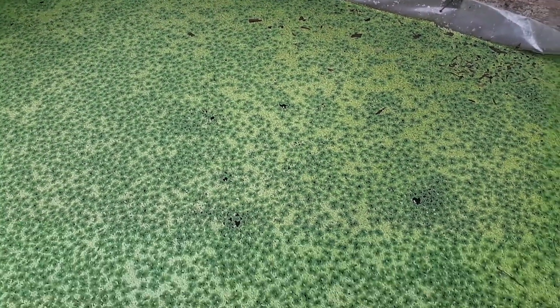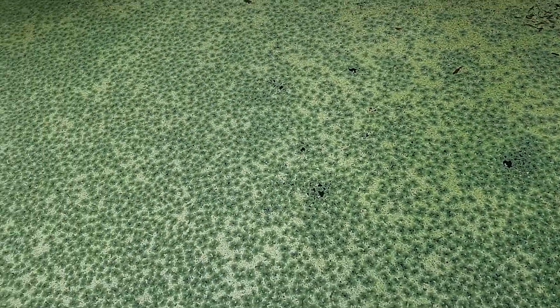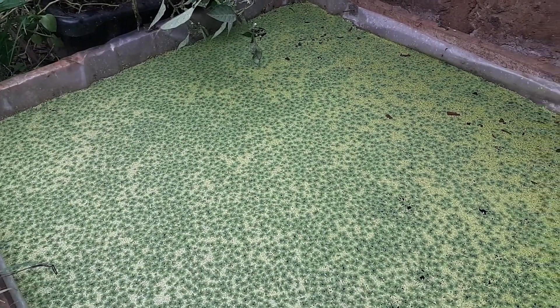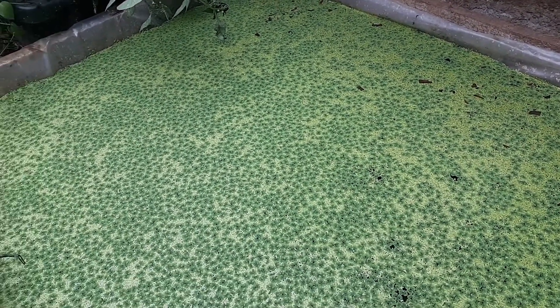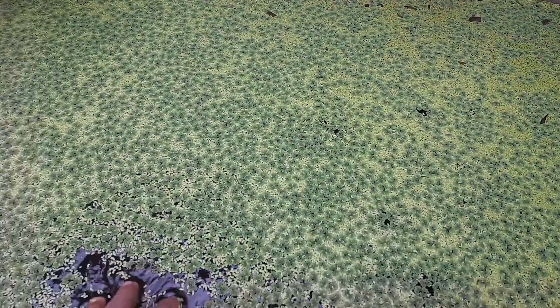If you need azolla and duckweed so that you can propagate them, you can contact me through my WhatsApp number. This pond is very shallow — only about four inches deep — and I only use plastic to hold the water.